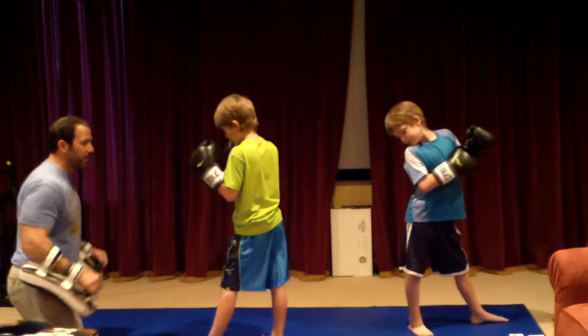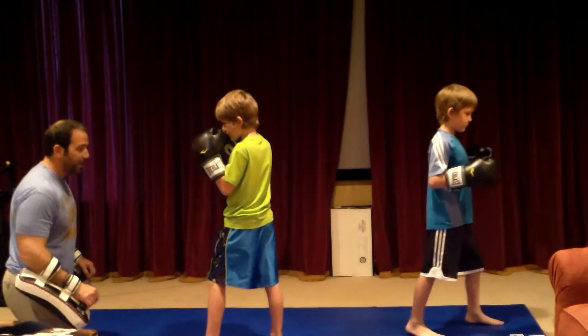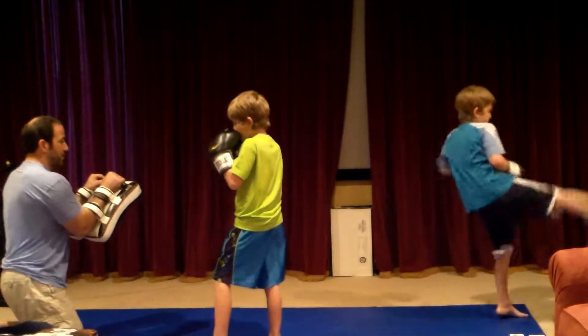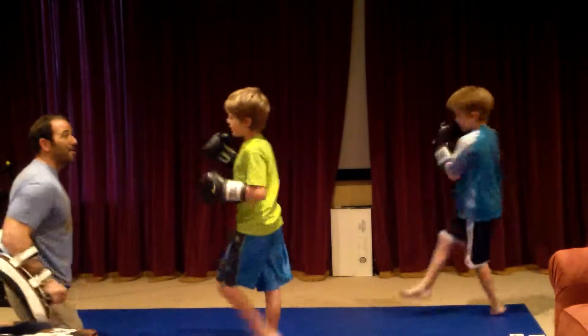Your right leg should be back a little bit further. Get on your toe, get on your balls and your feet. Get to where you're balanced. Step across. Good. Step across. Harder. Kick harder than me. There you go.